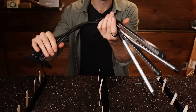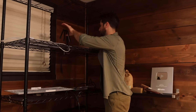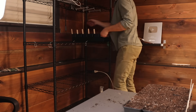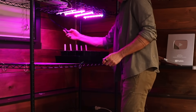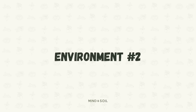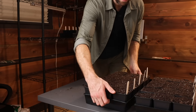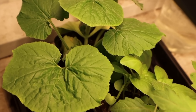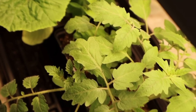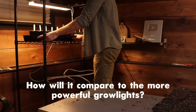Environment number one is the Sundeco LED grow light. It comes in at a price of $30 and I really wanted to use it because it's the very first grow light I ever used five years ago. I didn't get amazing results, but I wanted to utilize it because it's always the first search result on Amazon and has tons of five-star reviews. Environment number two is the Monios LED grow light. It comes in at a price of $75 and it's actually my favorite grow light at the moment. My second seed starting station is completely kitted out with them, but I'm really curious to see how it does against some more powerful grow lights.